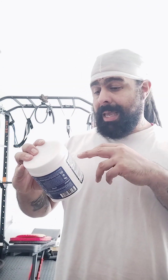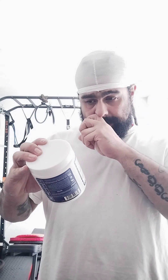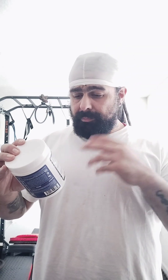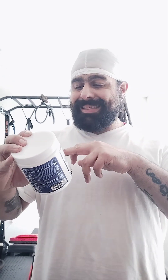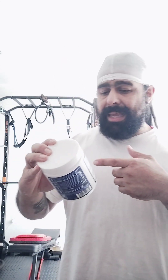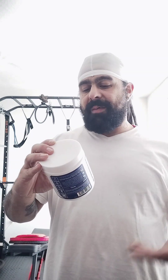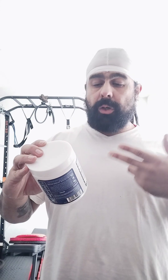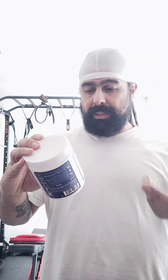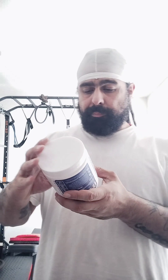The Anti-Fatigue and Focus Matrix is 1.09 grams, consisting of alpha GPC powder 600 milligrams, velvet bean extract 300 milligrams, caffeine anhydrous USP 150 milligrams, infinergy di-caffeine malate yielding 100 milligrams caffeine at 133 milligrams, and huperzine A 100 micrograms. Then the Extended Energy and Endurance Matrix is 3.45 grams — beta alanine 3,200 milligrams, ElevATP 150 milligrams, and Synactive 100 milligrams.